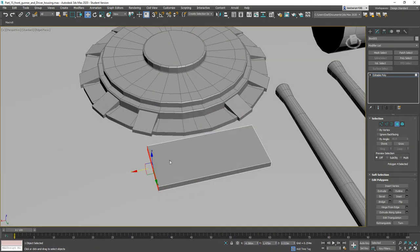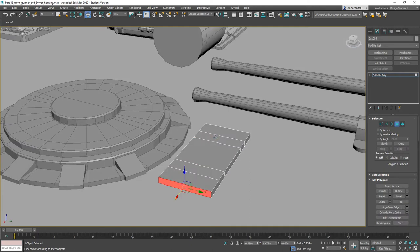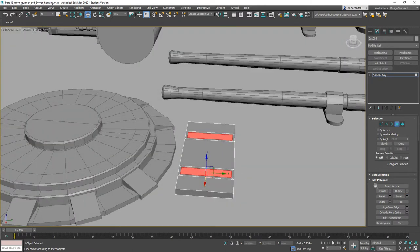Now let's convert this to an editable polygon. We're going to grab this, Ring, Connect, then Chamfer about like so, and Chamfer again. Let's go ahead and grab these two polygons — we're going to Inset, click OK, then Extrude.